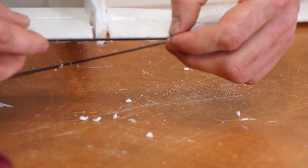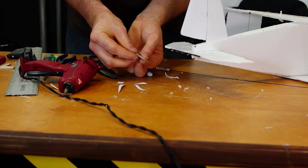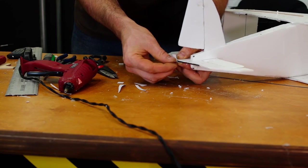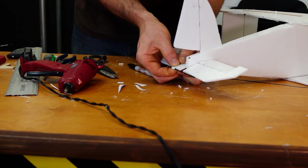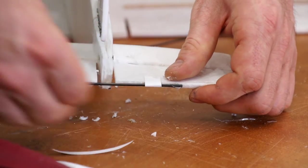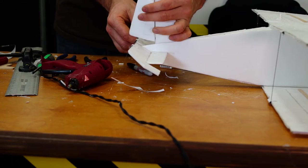This is your carbon fiber rod — hopefully 1.5 millimeter. It could be basswood, balsa, or whatever you want to use to tie the two elevators together. It's not strictly necessary, but I like to use a little bit of paper to help reinforce that. I find that works a lot better. Make sure that rod does not come loose.